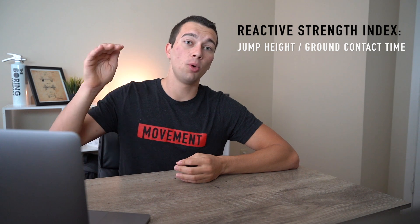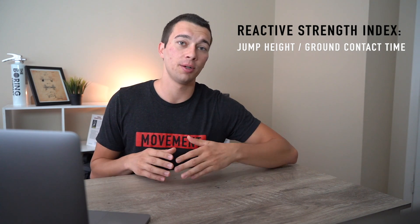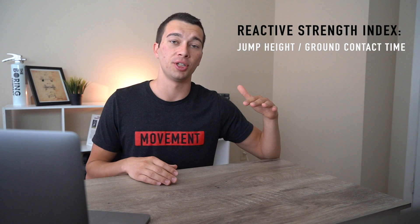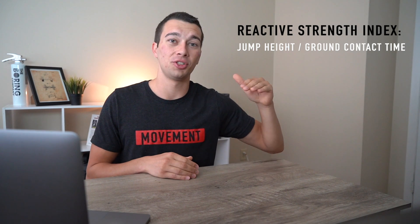You can also look at the stretch tolerance profile of your athletes. As they improve their reactive strength index, they'll be able to handle more forceful eccentric motions. For example, if at the start of the season they were doing depth jumps from 24 inches and they improve their RSI, they can progress up to 30 or 34 inches, allowing them to perform greater forceful movements in their sport.